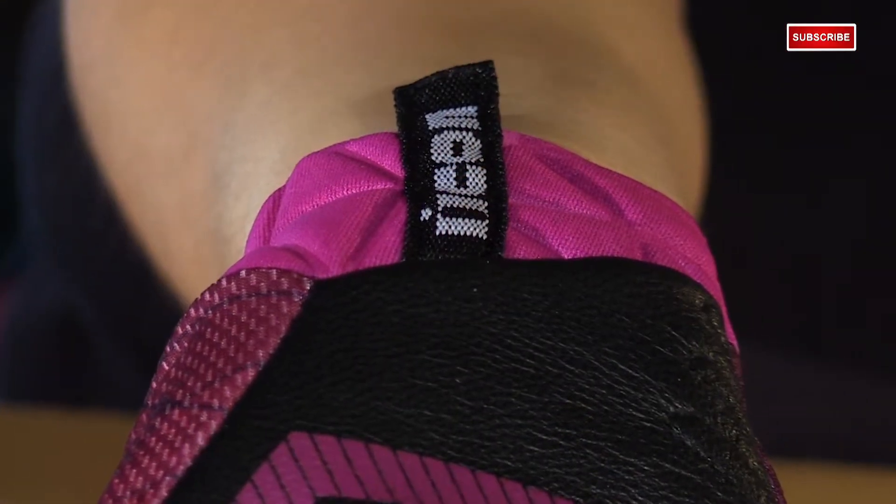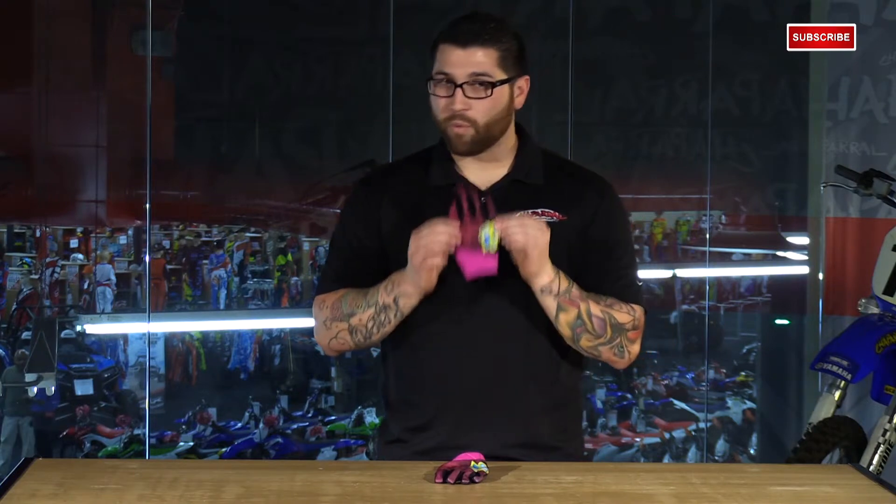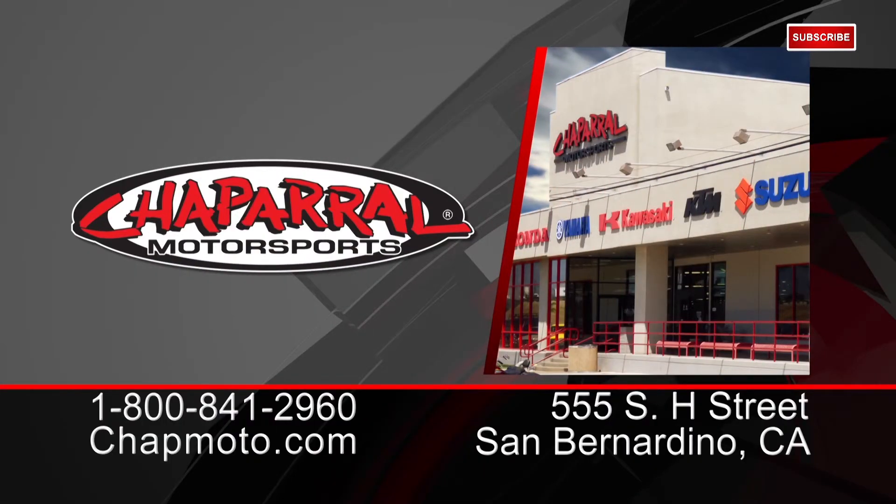You also have a nylon pull tab to get the gloves on a little easier. That's the new Icon Anthem Blender Glove for women. It's available in sizes small to 4XL and in this pink colorway. For more info, go to chapmoto.com. Don't forget to subscribe to us on YouTube. I'm Matt — we'll see you again.